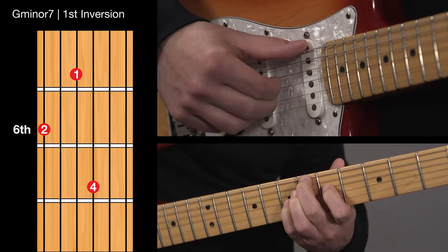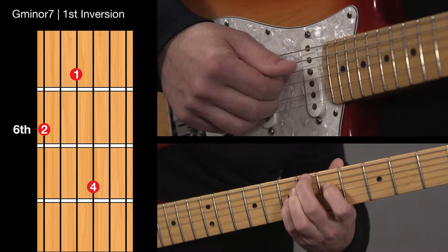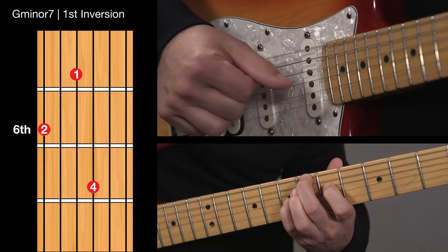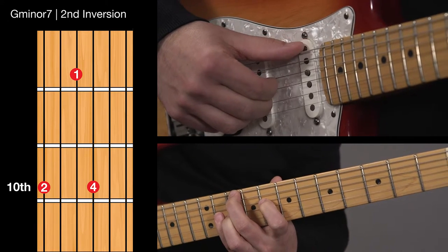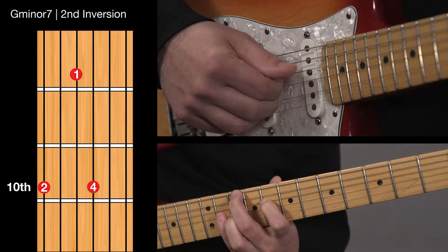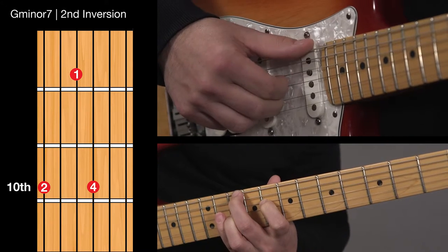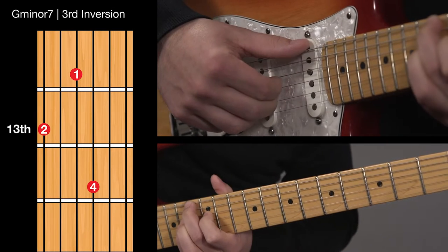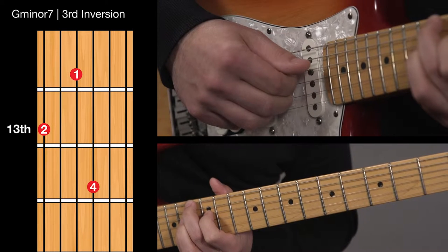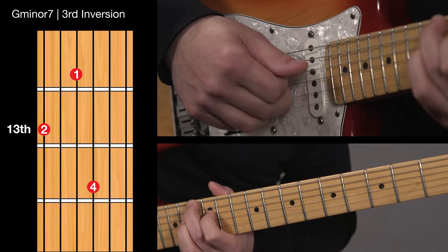First inversion has B flat on the 6th string, G on the 4th string and D on the 3rd string. Second inversion has D on the 6th string, B flat on the 4th string and F on the 3rd string. Third inversion has F on the 6th string, D on the 4th string, and we're going to use the 9 which is A on the 3rd string.